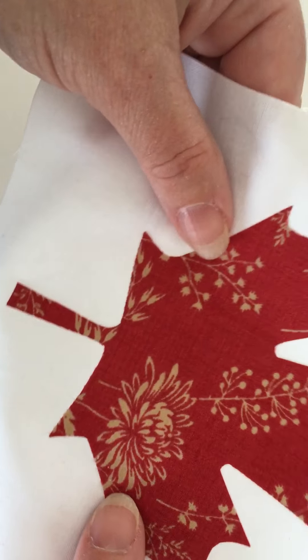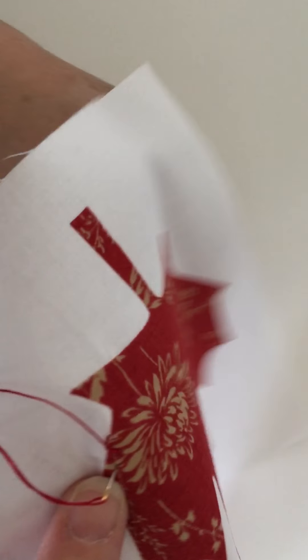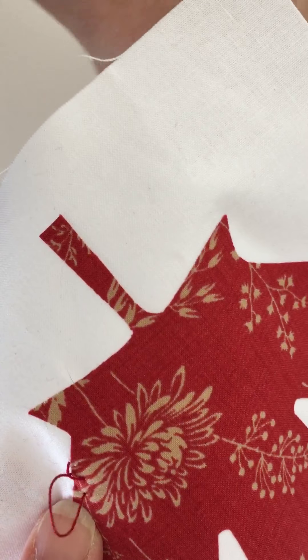To do this, just start at a straight edge — that's probably the best. Bring your needle up right at the edge of the applique; I have a knot on the back. Then come down just at a diagonal angle to where you first came up, but leave a loop on the top — don't pull the thread all the way. Then bring your needle up again right at the edge of the applique, just right beneath where you went down, hook that little loop with your needle, and pull tight but not too tight. And there you will have your first blanket stitch.